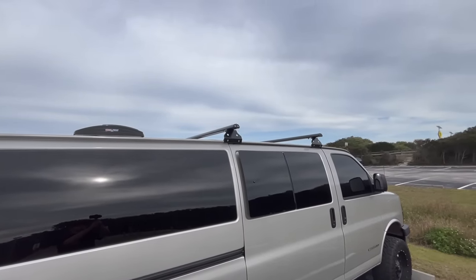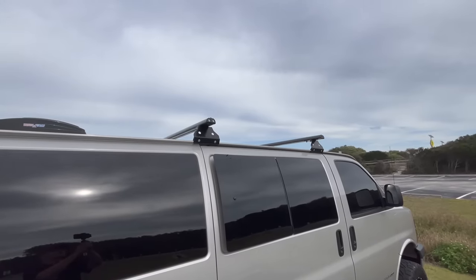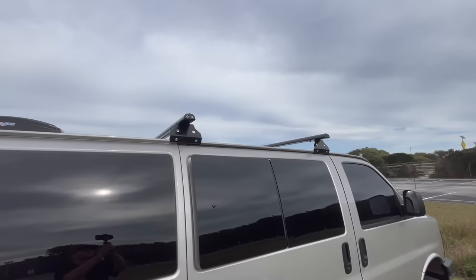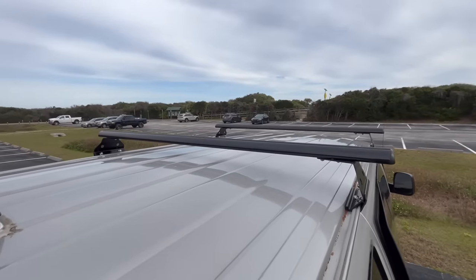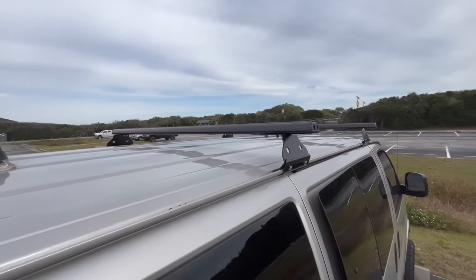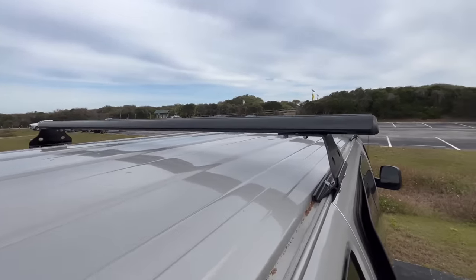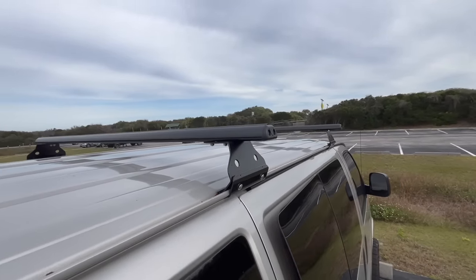I went ahead and bought some Vantec crossbars — they were about $300 for the pair and they are great for attaching any kind of storage rack, kayaks, surfboards, or any kind of stuff you'd want to put up on the roof of the van. They are built real thick and sturdy, and they just attach right to the rain gutter rails like a typical ladder rack would.